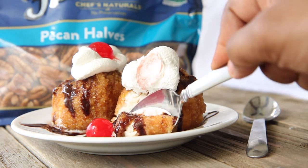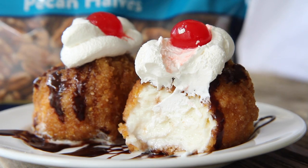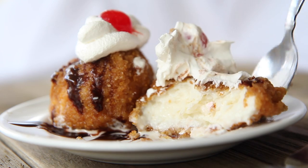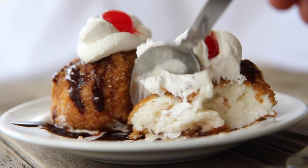The verdict is in — I absolutely loved this dessert. One of my favorite desserts ever. That's big! So thank you so much Fisher Nuts for letting me create for you and for challenging me to come out of my shell. And thank you guys for watching — I will see you in the next video!